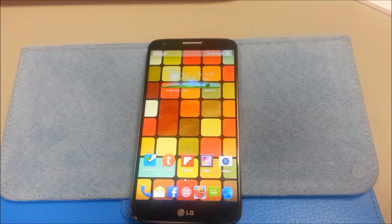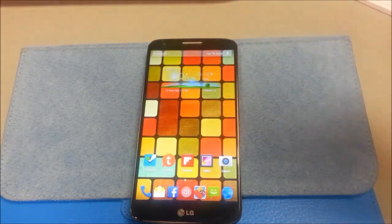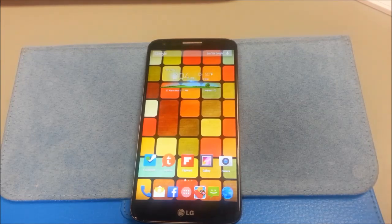Brightness does seem to be on a little bit of the brighter side — even on auto and turned all the way down, in the dark it was just a little bit brighter than some other ROMs. The camera is a little slower than, say, your Omni-ROM, your Paranoid Android, or even your Modi-ROM.